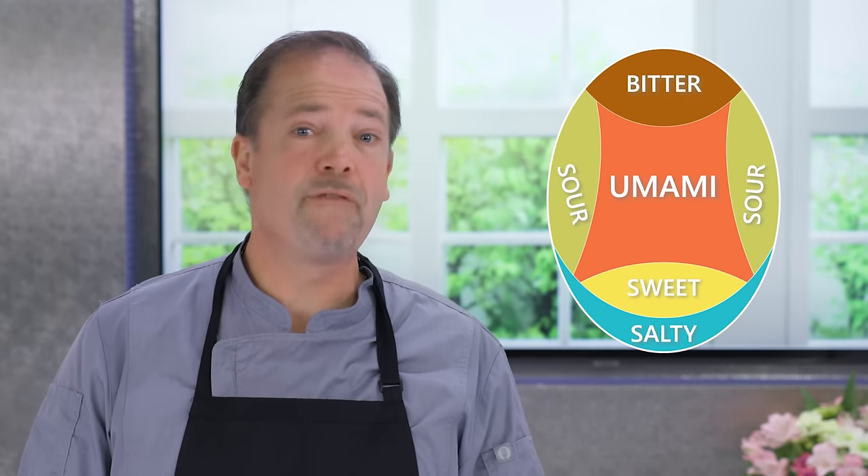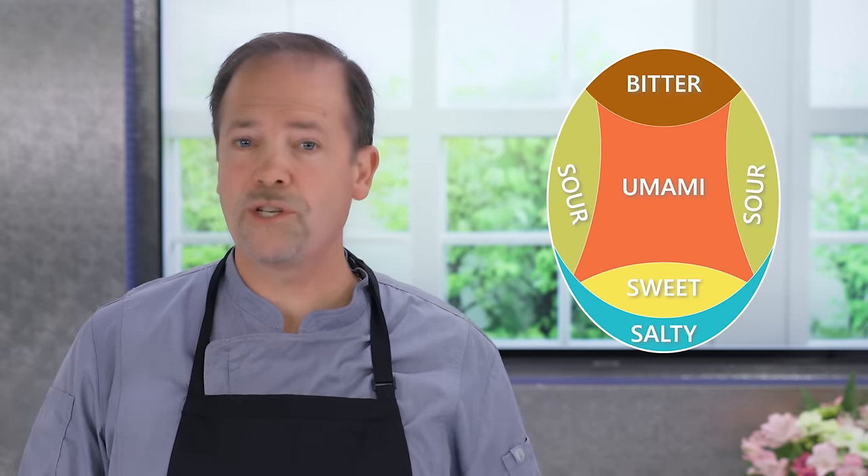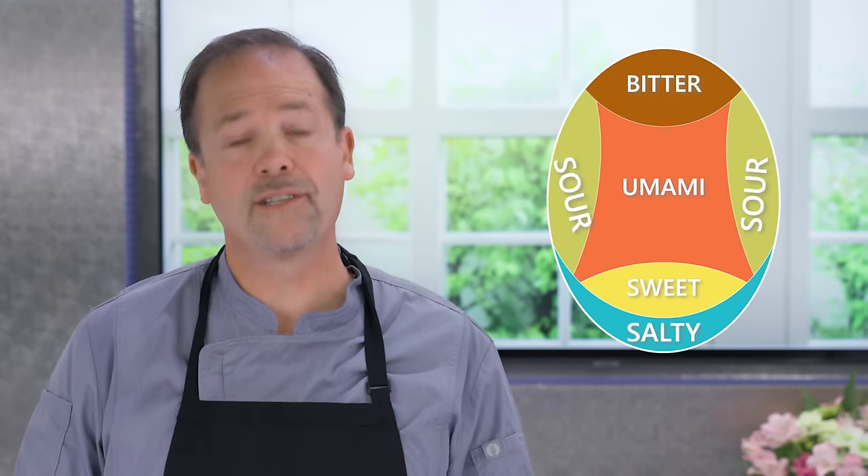Hi, I'm Chef Chris Ketke. You may already know that umami is one of our five basic tastes, along with sweet, bitter, sour, and salty. Umami is that savory flavor we enjoy so much, and MSG is the purest form of umami.